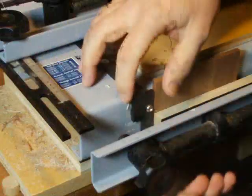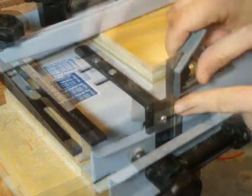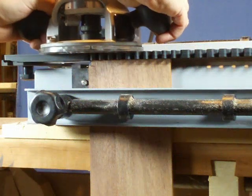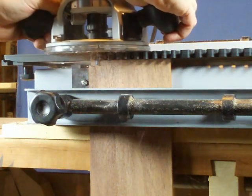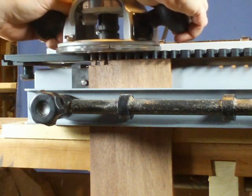As with regular sized dovetails, set the stock under the tail template, centered between the fingers, then set and square the adjustable stop. Mill the stock from left to right, holding firm to the template. Work slowly and carefully — these are small bits. Let them do the work.